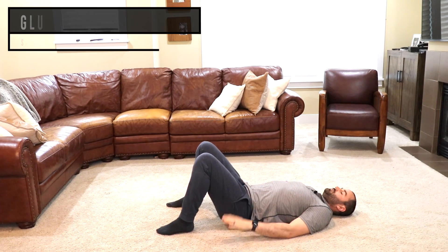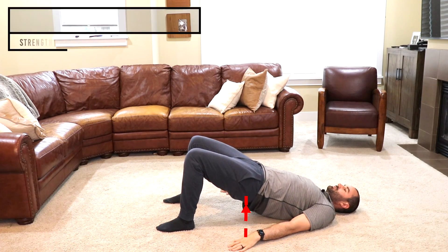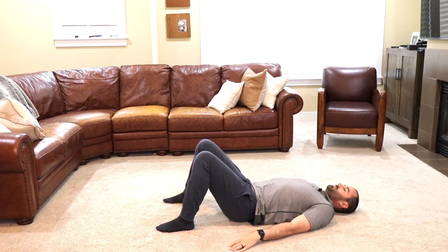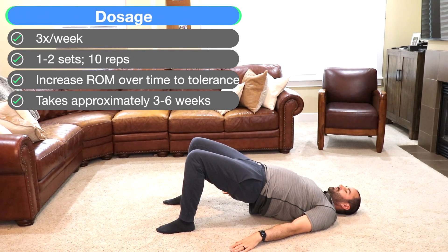Before progressing to the weight-bearing exercises, we recommend that you do the non-weight-bearing exercises for a minimum of two weeks. With the glute bridge, laying on your back with your feet flat on the floor and your hands to your side, drive your hips up towards the ceiling with your glutes, pause, and return to the starting position. Recommend one to two sets of ten reps, three times a week.